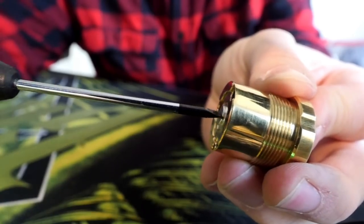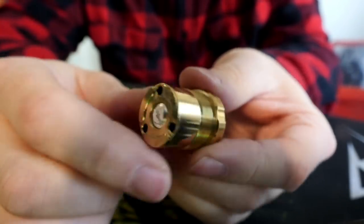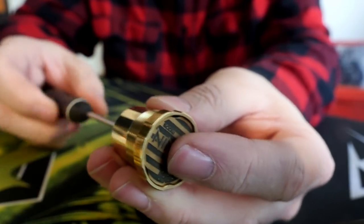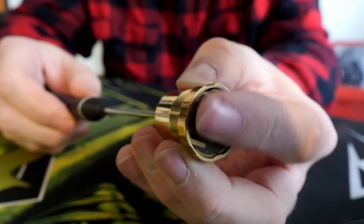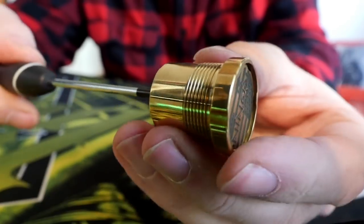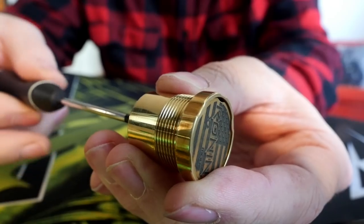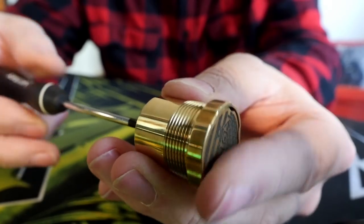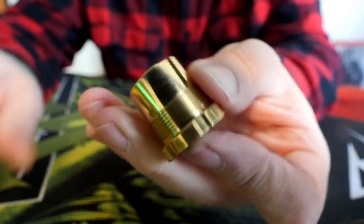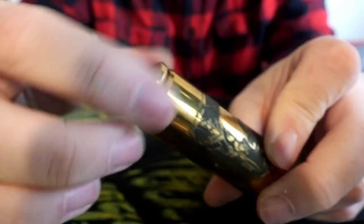Screw that contact back down and you're good to go. You can actually adjust the throw of the switch by adjusting this contact — if you screw it down, the button recesses further into its housing. What I like to do is back it off just a little bit so the switch is completely flush with the bottom. That gives it a slightly longer throw, and you can see the contact come up and hit your battery.